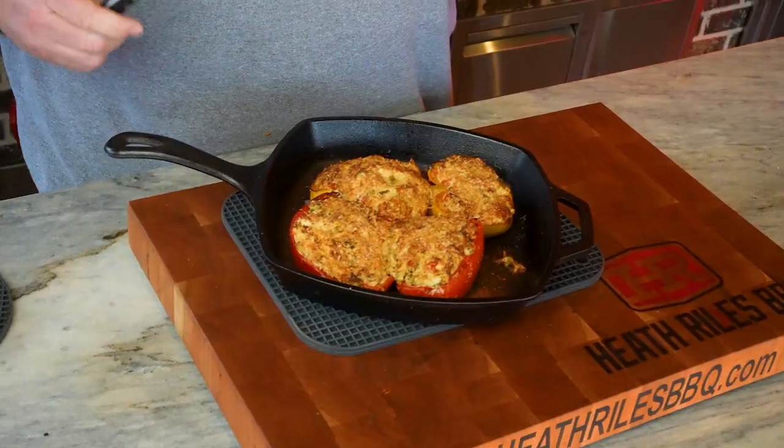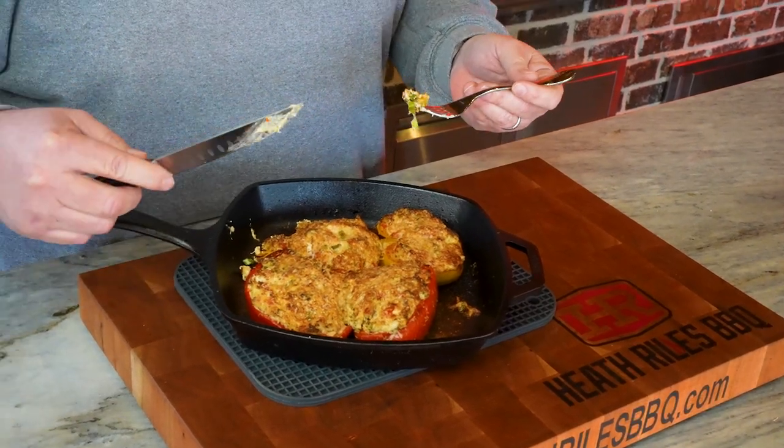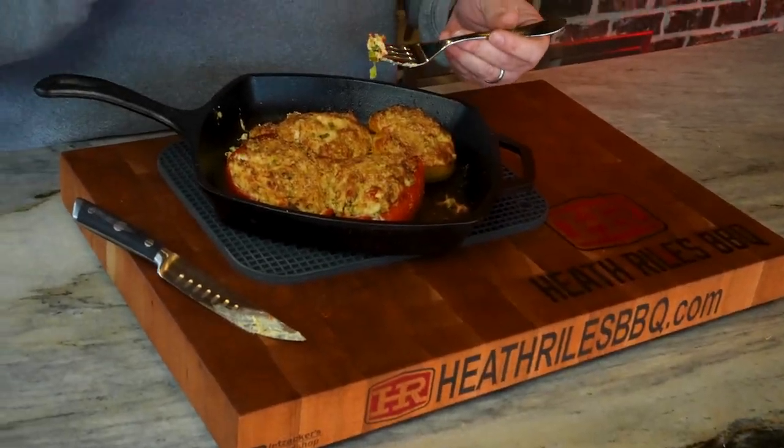Now there's only one thing left to do — get in here and try some. The smell is incredible and I know the taste is going to be even better. Instead of plating up today, I'm going to try this because we're fixing to have this for dinner tonight. The flavor from the Italian seasoning mixed with the chicken rub, the herbs, the cream cheese, the chicken, the bell pepper, and the green onions — it all comes together so well. This is a good, easy, quick recipe — you can cook it in under an hour. You can do it in the pizza oven, on your smoker, or even in the house oven. This recipe is absolutely delicious.